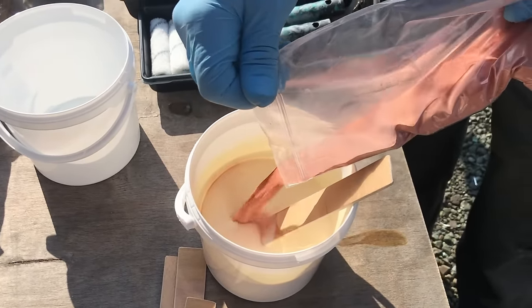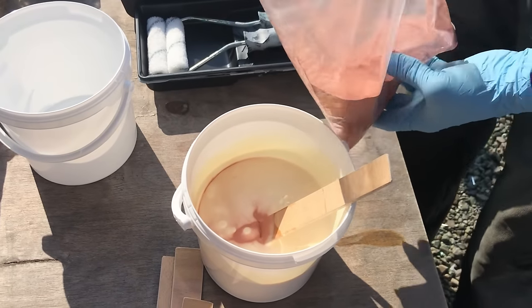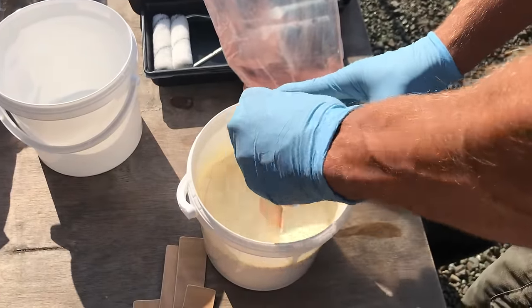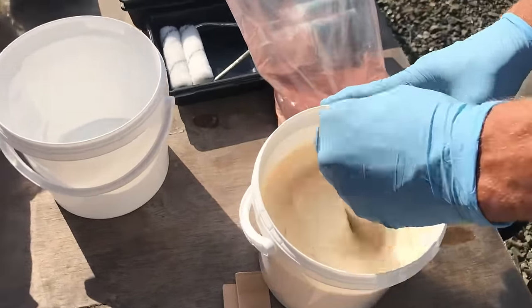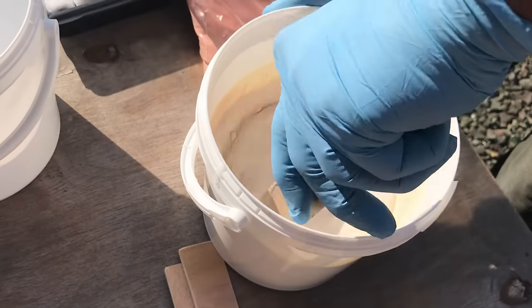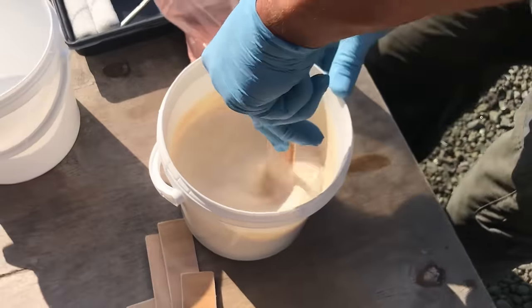It's also important to note that once it's mixed you need to constantly stir it while it's in the roller tray and every time you add more to the tray from the bucket, as the copper is heavy and it sinks to the bottom very quickly. If you don't do this you'll waste a lot of copper and end up with uneven coverage.